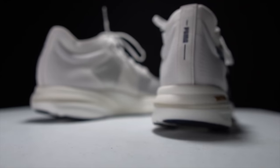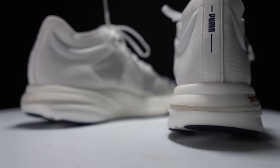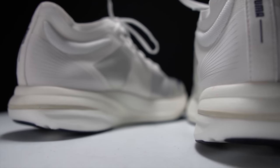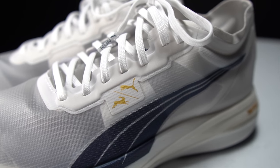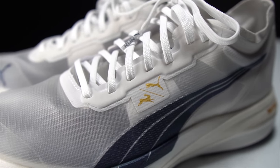Before I give you my thoughts after just this first run, I do want to go over some disclosures. This is a pair of shoes that Puma and Tracksmith have sent to me for the purpose of review. However, nobody's paying me to make this video or to use the shoe, and no one's going to get a chance to preview any of my footage or my thoughts before you guys see this video on YouTube.